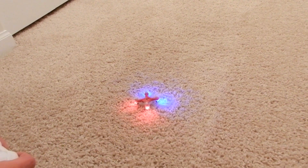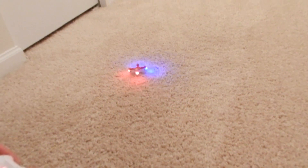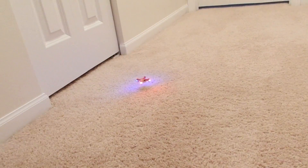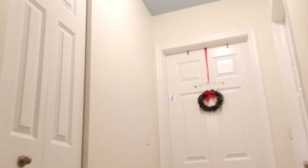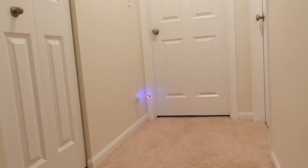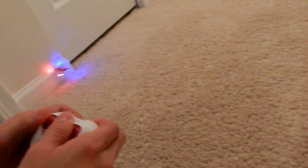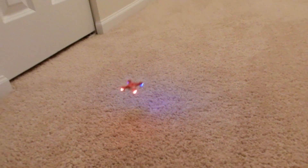From all the past reviews that I've done so far for companies, none of them were as fun and exciting as this one. This was totally a new experience for me — I've never flew a drone before in my life and it was challenging to learn all the controls and tricks from the manual. But a few hundred or thousand hits on the walls and the ceilings, I think I kind of know how to operate it now.